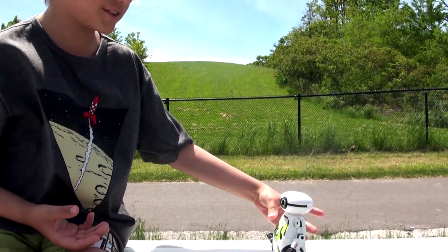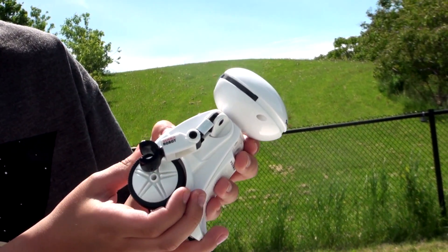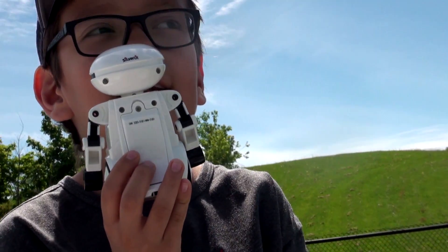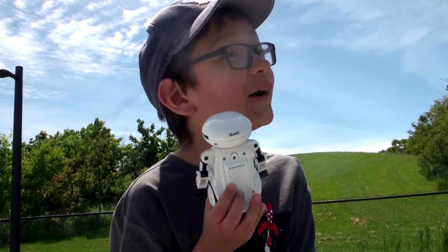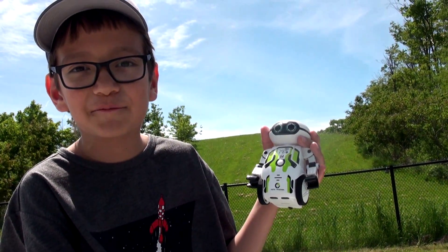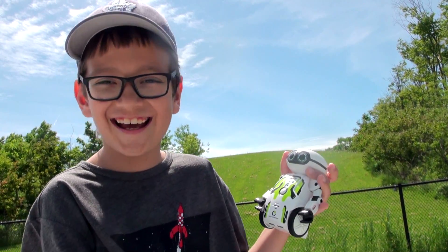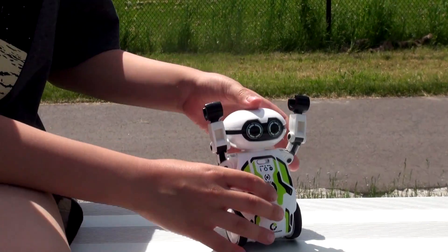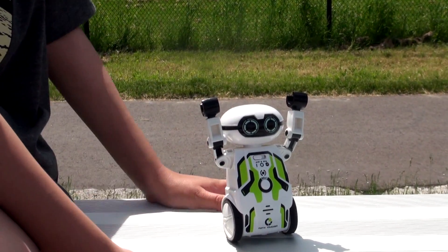Whoa whoa whoa! If you clap three times he will start dancing. 'Hello, my name is Teddy.' If he doesn't hear anything he's not going to record.